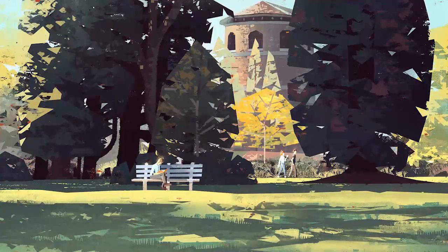Hey everyone, Mike McCain here, and I'm going to be talking a little bit more about this digital plein air painting that I did for the magazine.